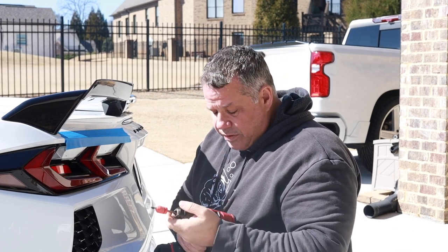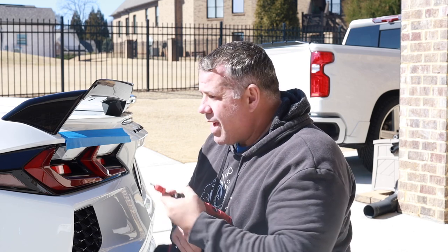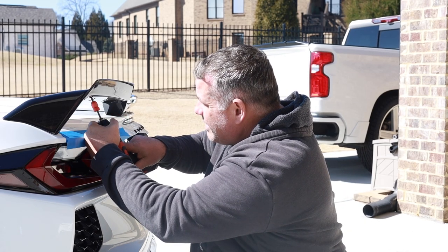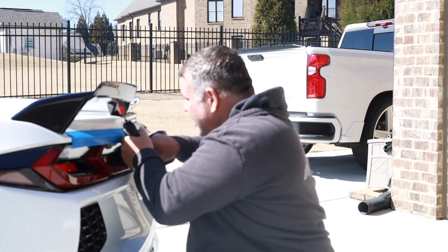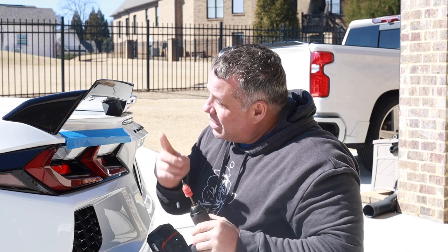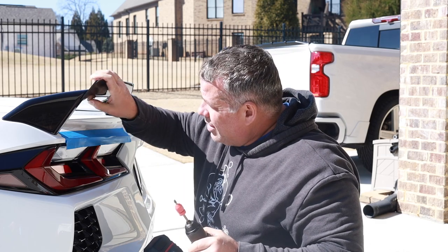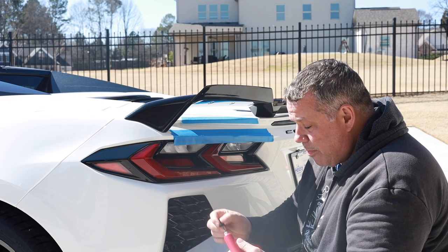I did put a stop — a guide — on my drill bit so I'm only going to go so far, because I'm worried about the drill grabbing and running through the back side of the spoiler. I'm going to carefully drill these out. As you can see, the guide really does help because once the drill grabs this plastic it has a tendency to just go. The stop is important on your drill if you guys are going to do this.